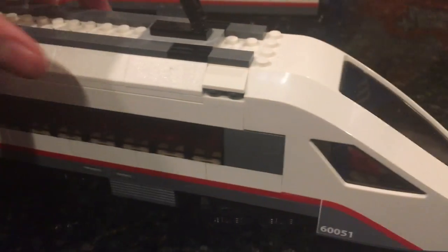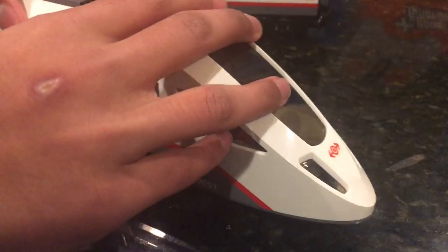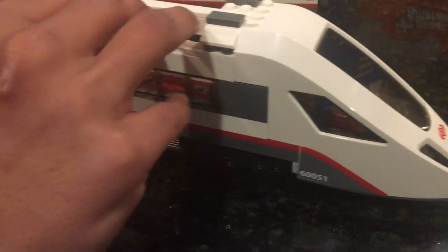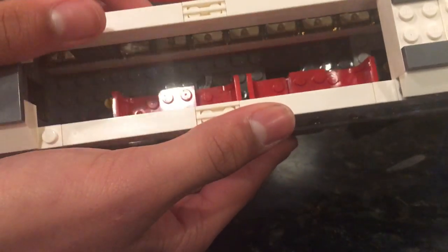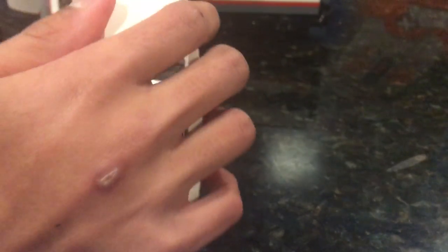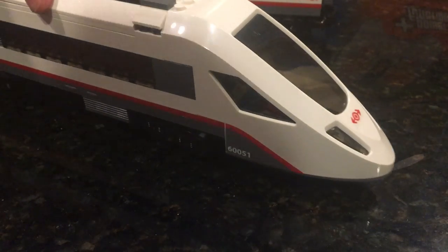So first off, our cab car — very nice exterior. When you pull off this, it gives you four seats, then a little bit of area for the driver, which I'll just show on this car. It's not supposed to come off like that, but something like that will happen. That's all for that car, pretty much.